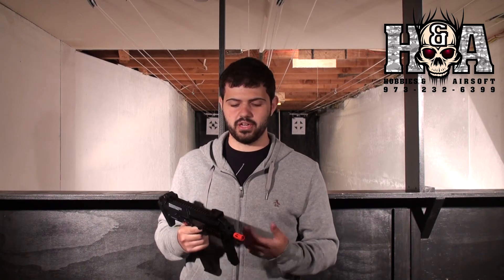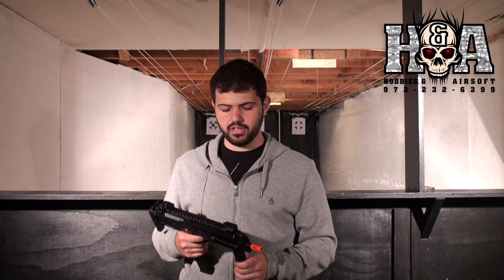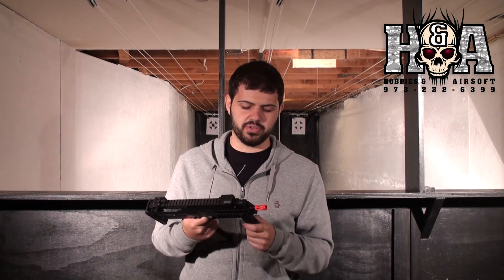As you guys saw, the gun has some decent kick for a small little gun, and it also sounds pretty good. The rate of fire is pretty solid, and all in all it is a very solid shooting gun. This is obviously meant for indoor players, not outdoor players. Just by the size you can tell the barrel cannot be very long because the gun itself is not very long. It is pretty expensive — the price point is pretty high.